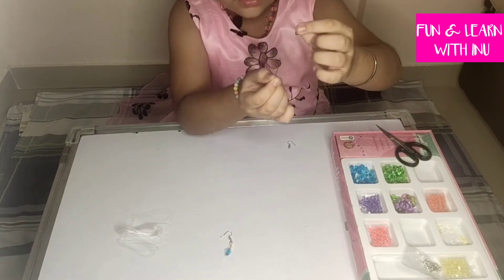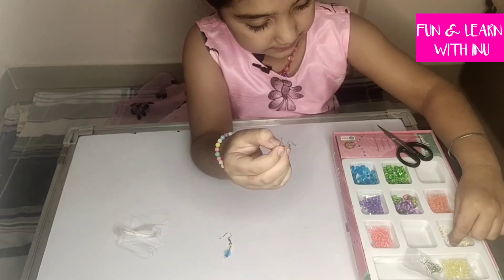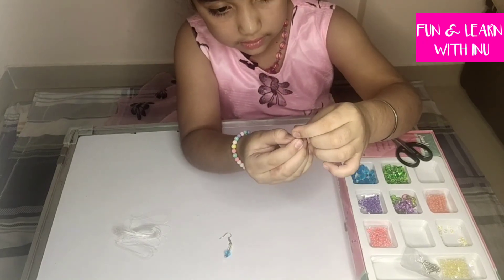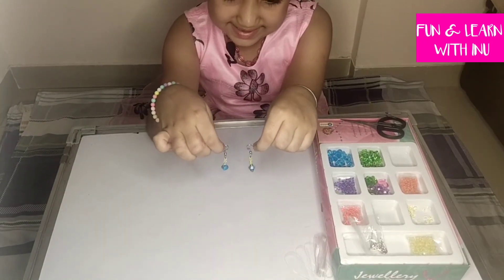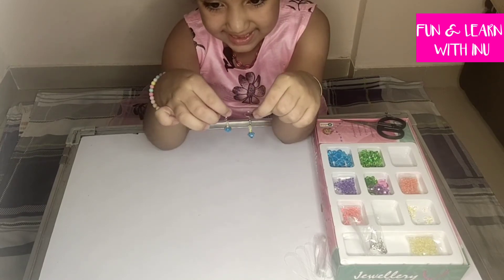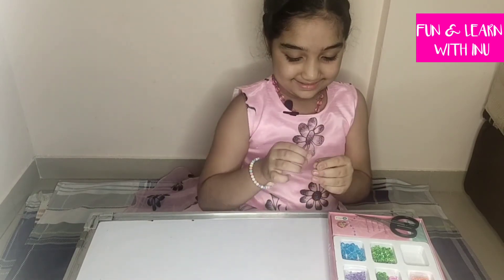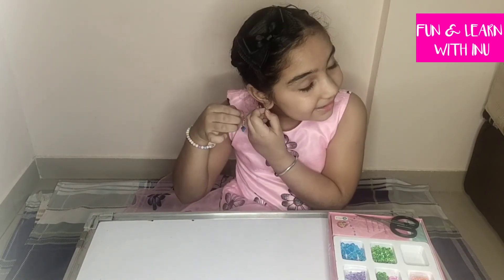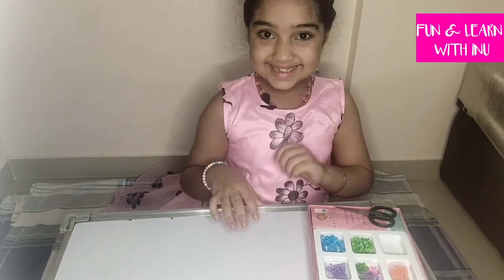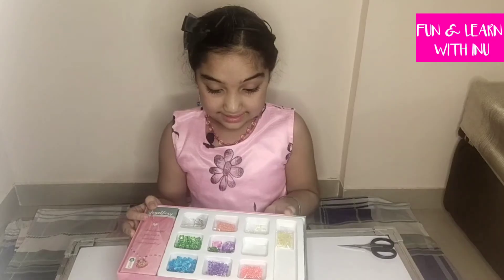Now I am making the second earring with the same pattern. As you can see, both the earrings are ready to wear. I have tried these earrings and I am very excited to wear my handmade earrings. So how do I look in my handmade jewellery? Tell me in the comment box.